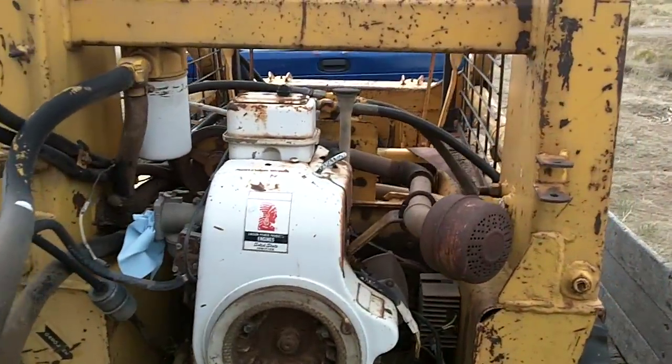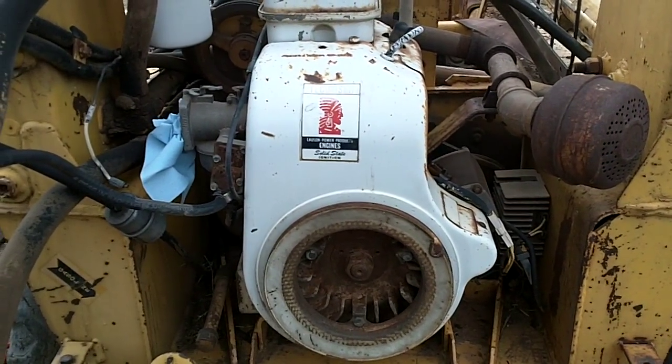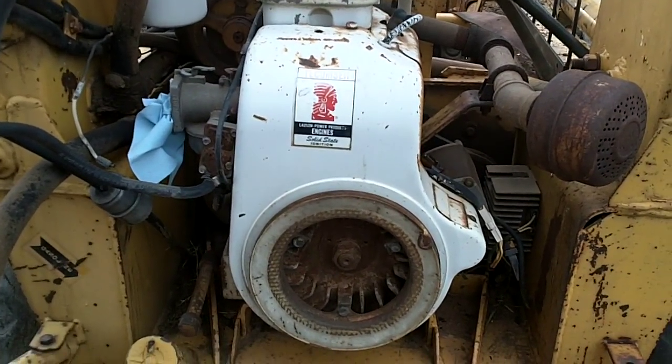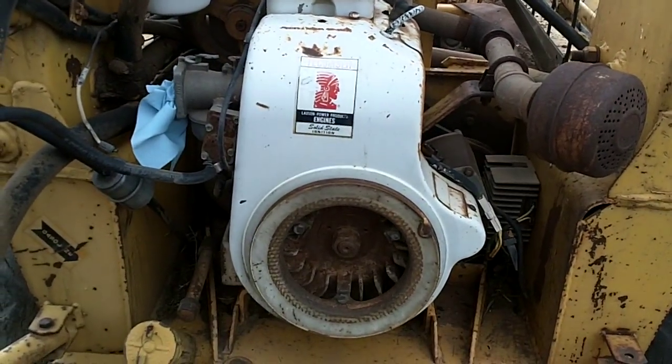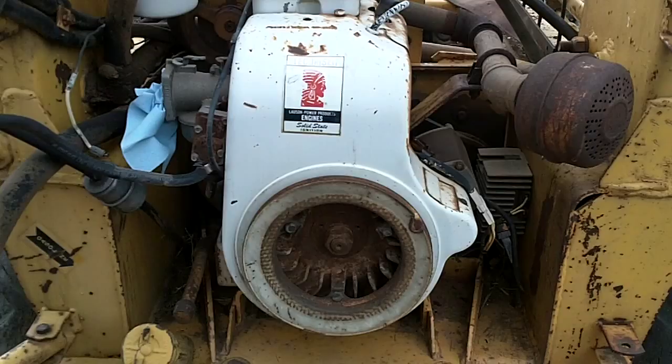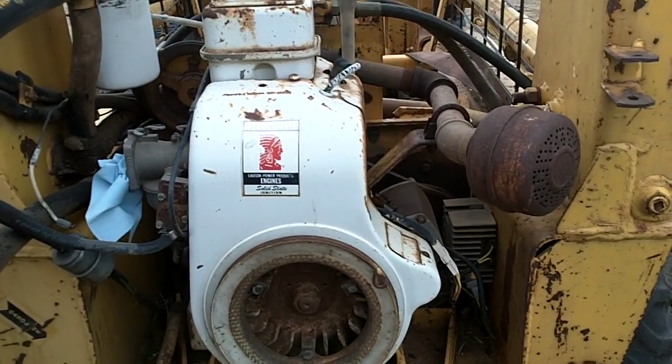It currently does not run. It's probably going to get repowered. It came from the factory with a 16 horsepower Tecumseh overhead valve engine. For those of you who are familiar, Tecumseh parts are no longer available other than new old stock.